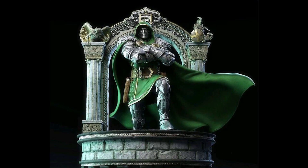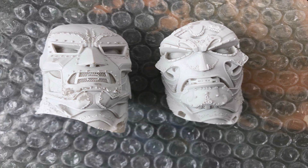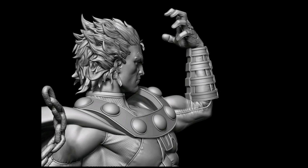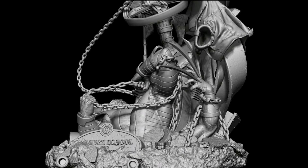Next, from this custom studio, we have some print updates for their Dr. Doom piece. And here are some close-up photos for their Arsenal Magneto.